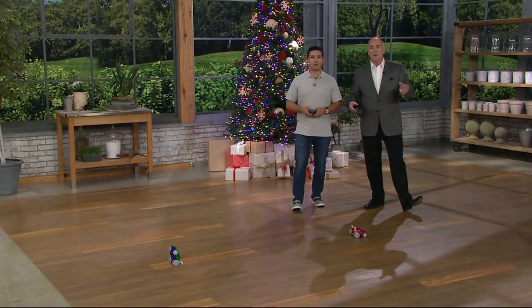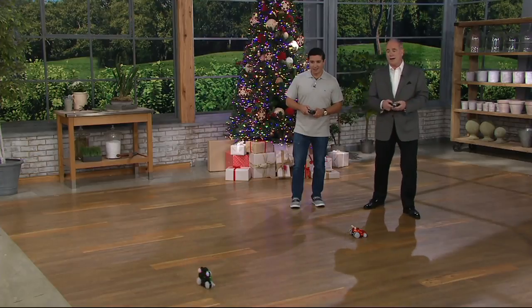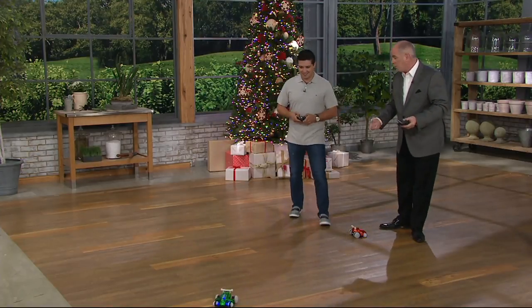We're playing with the orange and the green. We had a red and blue combination — I didn't even mention it and it sold out. Where are you going to find not one, but two good quality remote control cars for under 25 bucks?